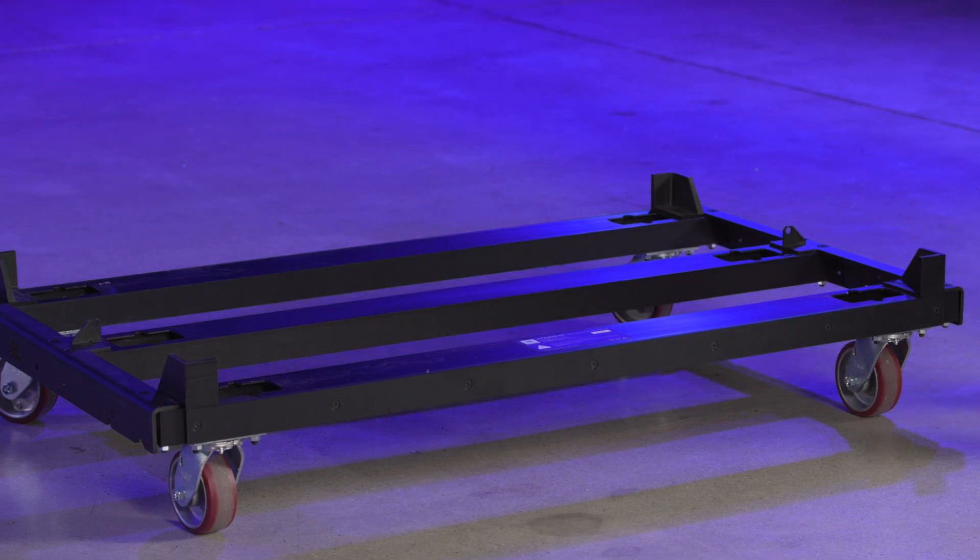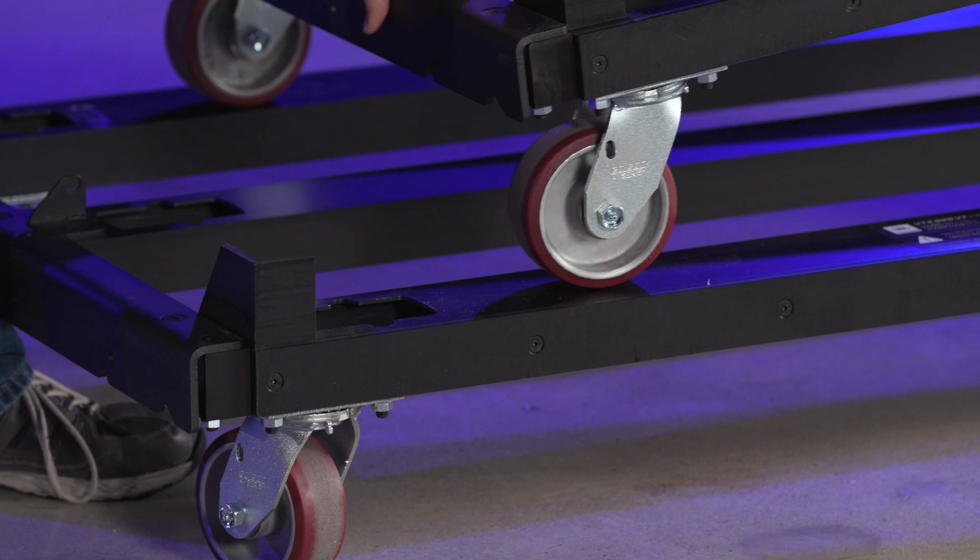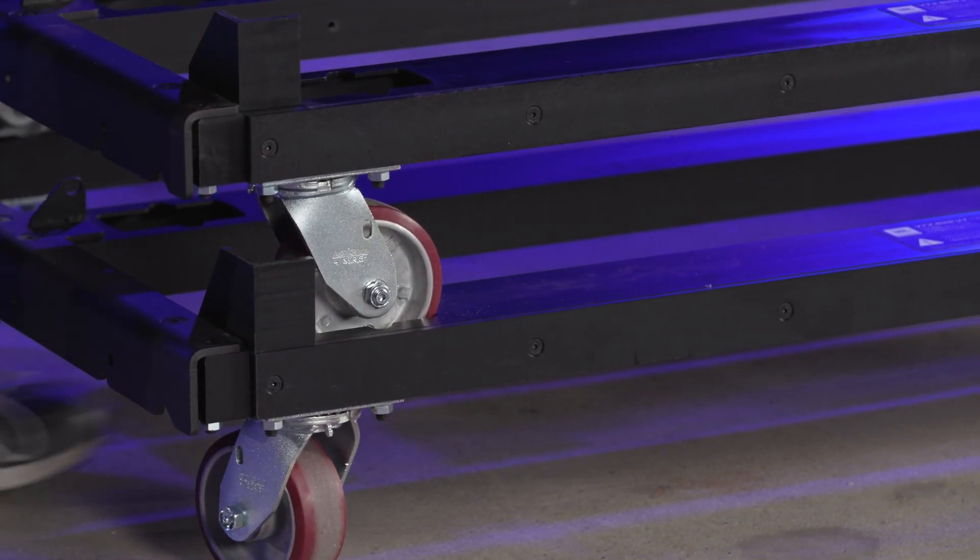The empty carts can be stacked using the built-in wheel cups. Rolling one side into place and dropping the other side down will align the wheels quickly and safely.